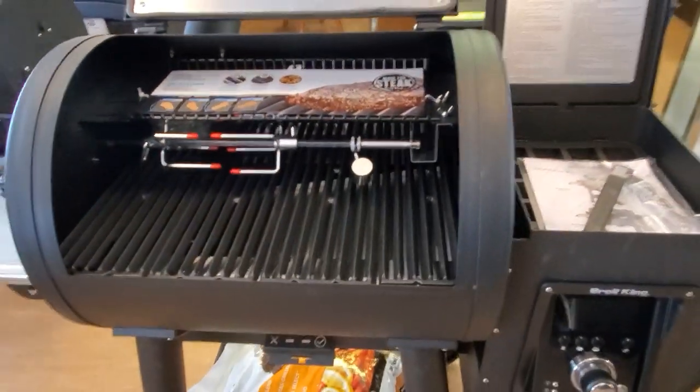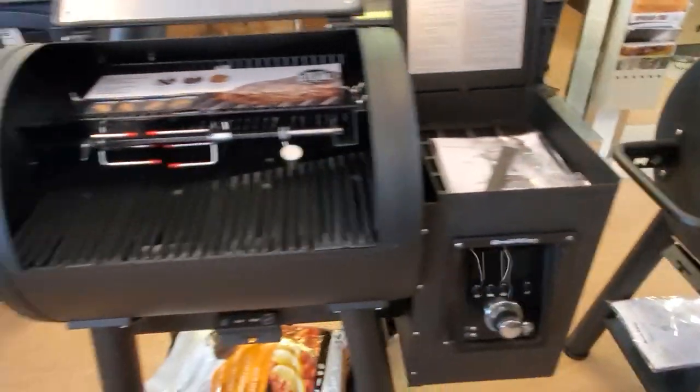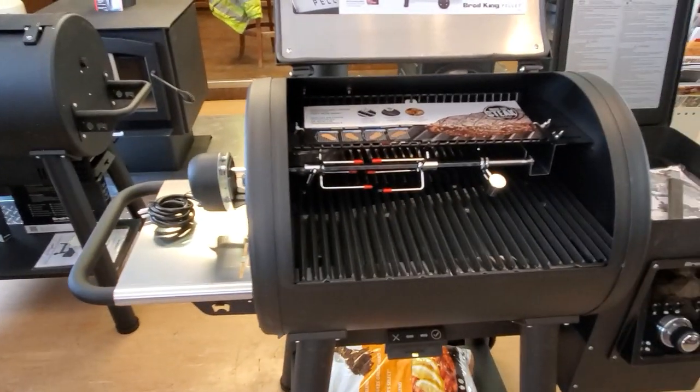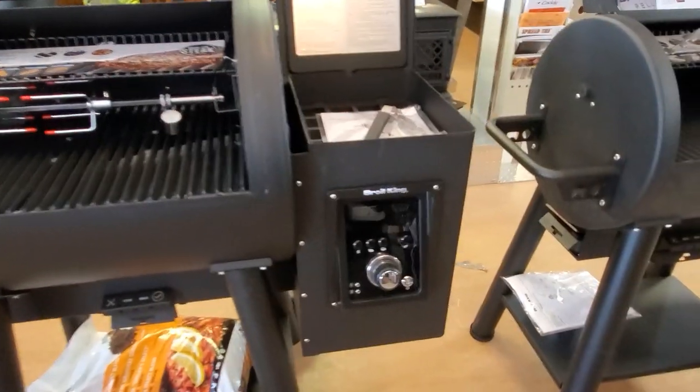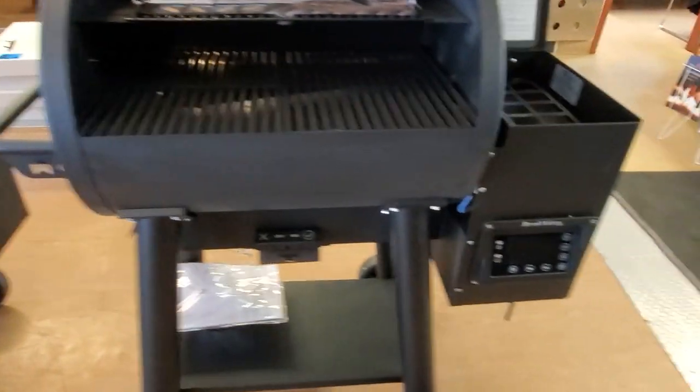There's a bit more deck space because of the bigger barrel, so we have more size. We also have a larger side shelf, and rotisserie comes with these units. The control panel is a little bit different as well on the Regal versus the Baron.